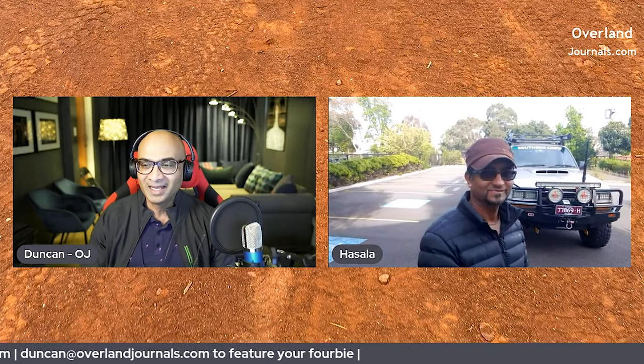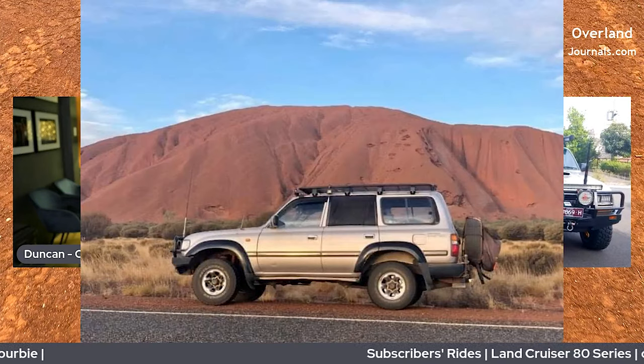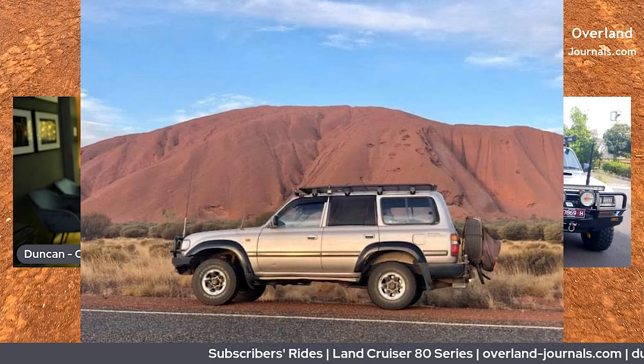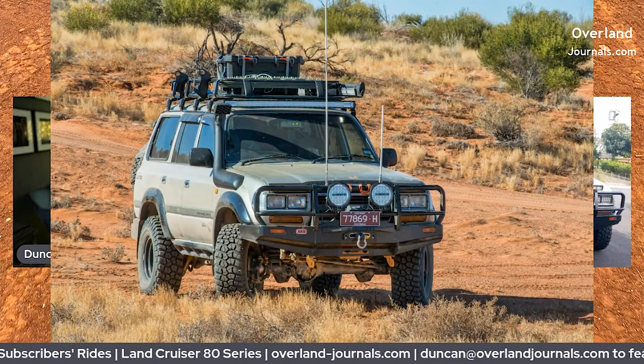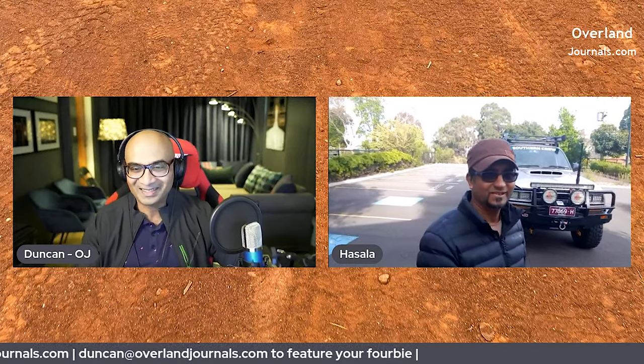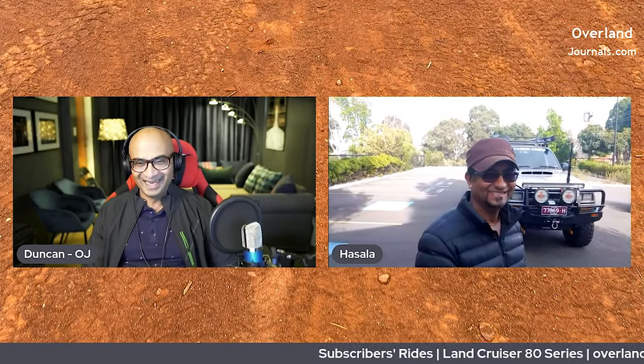He took it from a stock standard 80 Series and turned it into what it is now, and that's the vehicle we're going to talk about. Hi Daniel, how are you? Good, thank you. Yeah, this feels a bit weird because we are brothers-in-law — we talk all the time, but all of a sudden I'm interviewing him.